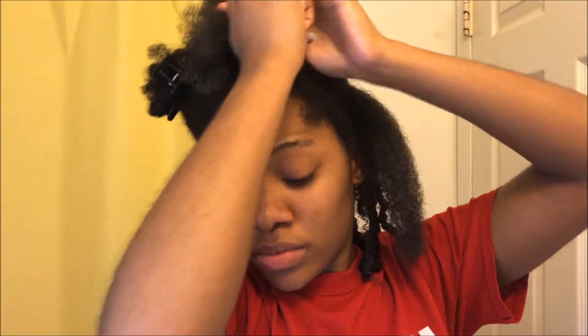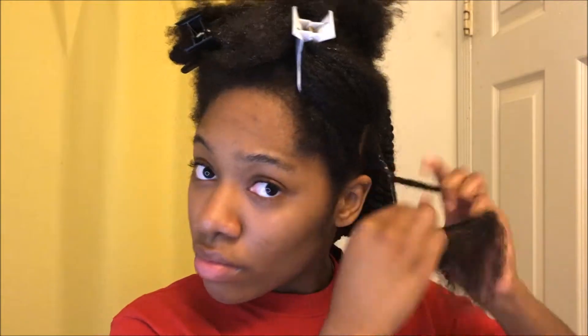Detangling is also a very important part of this. If it's not detangled, your look will not be defined. So then I'm sectioning off a medium-sized piece to twist, and once I got that, I'm taking about a dime-size amount of that twist and lock gel, starting at the ends and working that into my hair as well, finger detangling some more before I begin to two-strand twist.